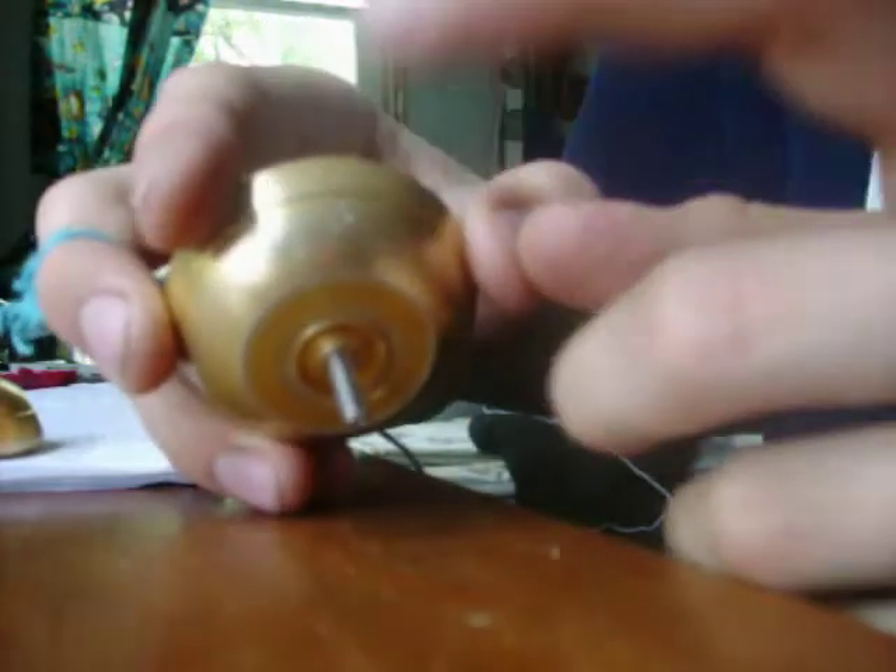It has these dings in it. The buyer said it was mint condition, but they lied. I'm gonna leave mean feedback, I guess, whatever.